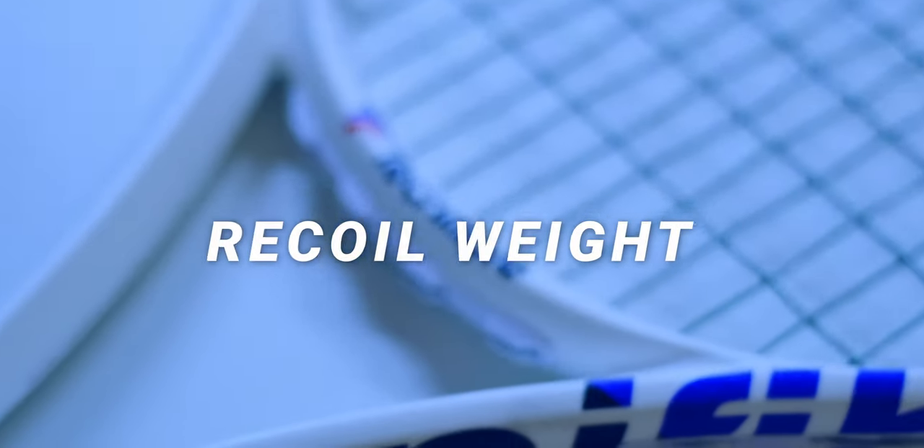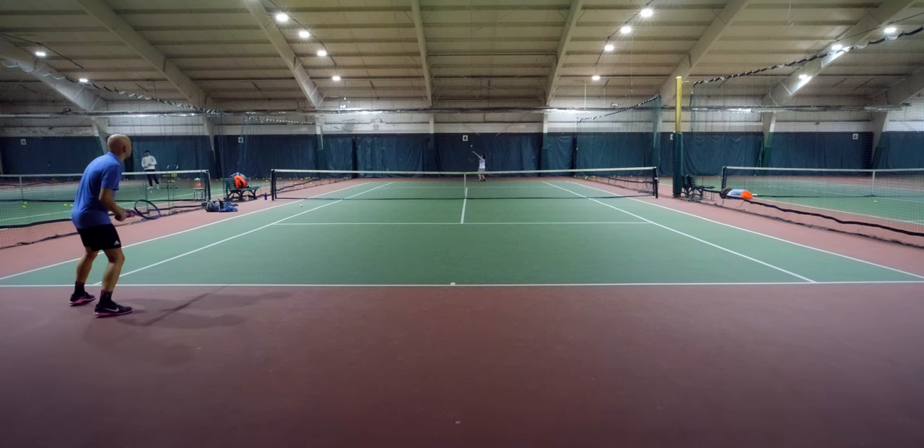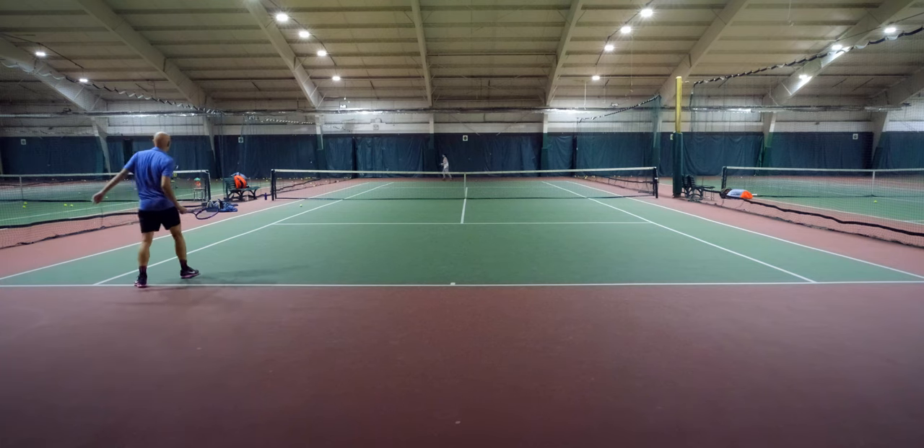Number two: recoil weight. Recoil weight is something I've been very interested in lately. Rackets with higher recoil weights tend to feel a lot more stable, especially on shots like service returns and volleys. Essentially, recoil weight describes the amount of inertia around a racket's balance point. So if you've ever returned a big serve and felt like your racket is just getting pushed back by the power of the serve, a higher recoil weight would make your racket feel much more stable. We can increase recoil weight by spreading the weight towards the poles of the racket — distributing it away from the balance point.